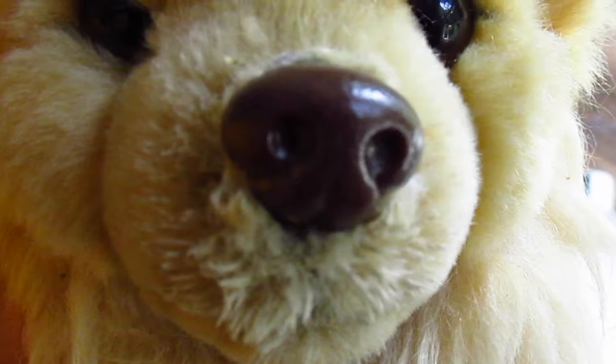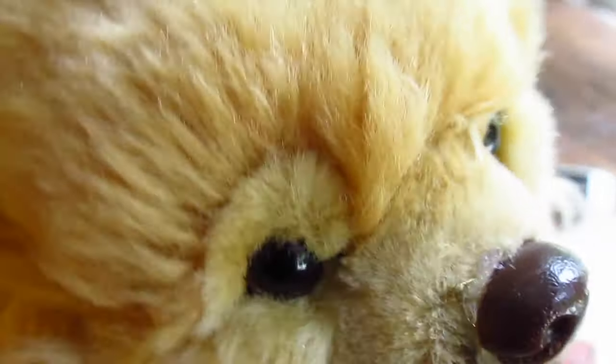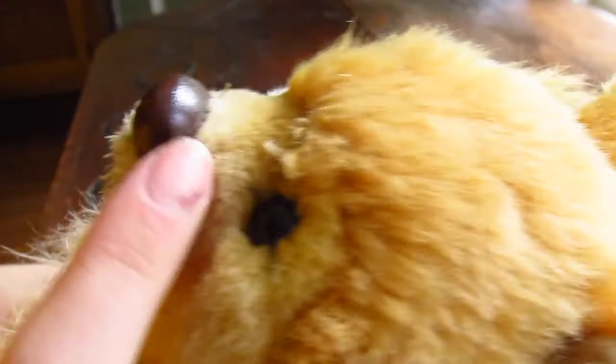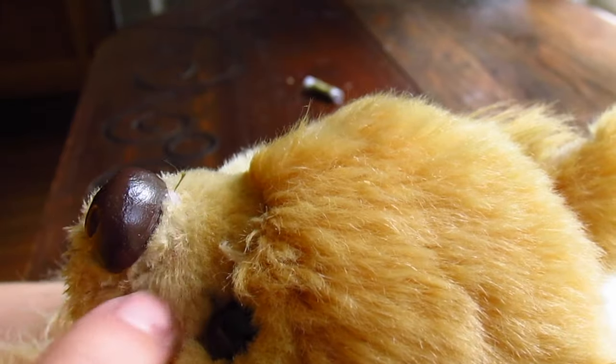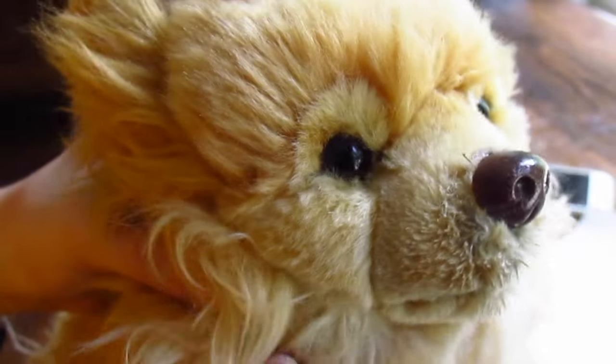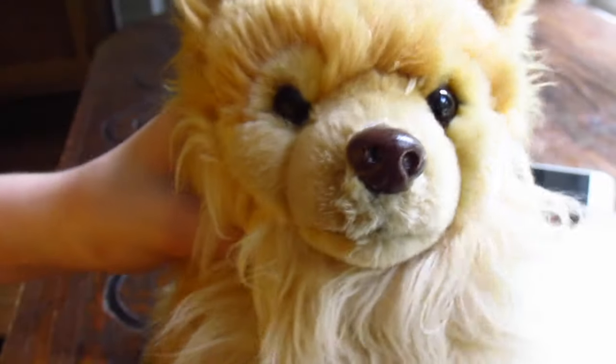Okay guys, so it is done. It's still a little scruffy, but not bad, not bad. It's not gonna fall off now, so that's good. You can't see any of the glue. It's still a little bit of old hair from when it got torn off — I'm guessing like a dog bit it off or something — but yeah, we fixed it.